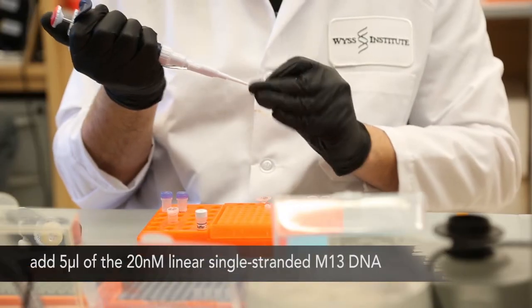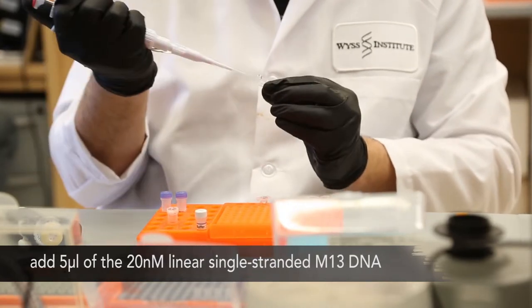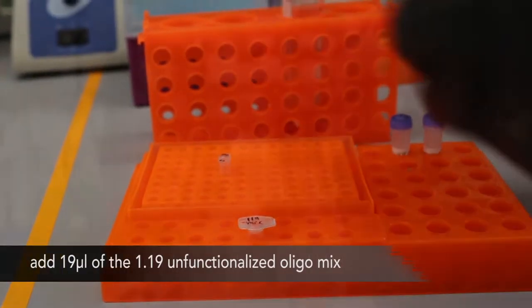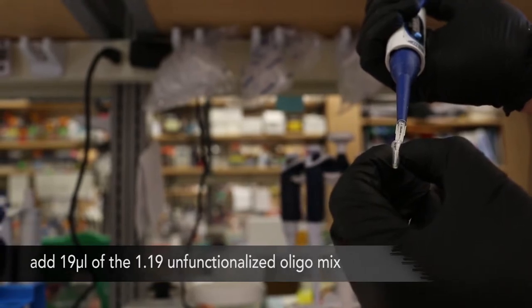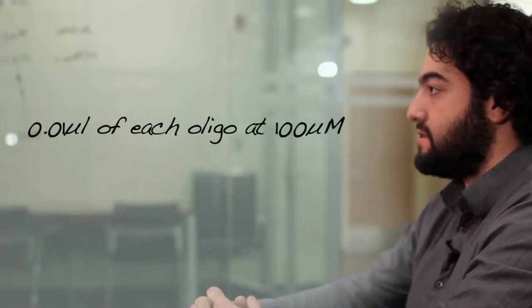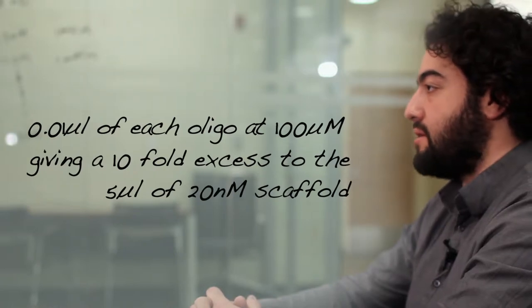Mix the single-stranded scaffold, unfunctionalized oligonucleotides, and functionalized oligonucleotides in a PCR tube as follows. We will add 5 microliters of the 20 nanomolar linear single-stranded M13 DNA we made in video 1. To this, add 1.19 microliters of the mixture of the 119 unfunctionalized oligonucleotides. This is essentially like adding 0.01 microliters of each of the oligos at 100 micromolar, giving a tenfold excess to the 5 microliters of 20 nanomolar scaffold.